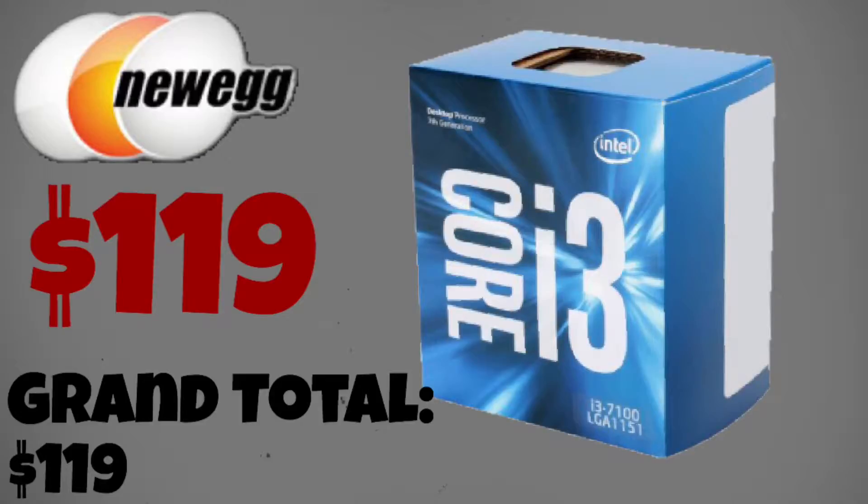If you ever want to upgrade something in your computer, make sure to upgrade the CPU first. Although it can hyper-thread up to 4 cores, it is not the best CPU and I would suggest upgrading to an i5 or an i7.